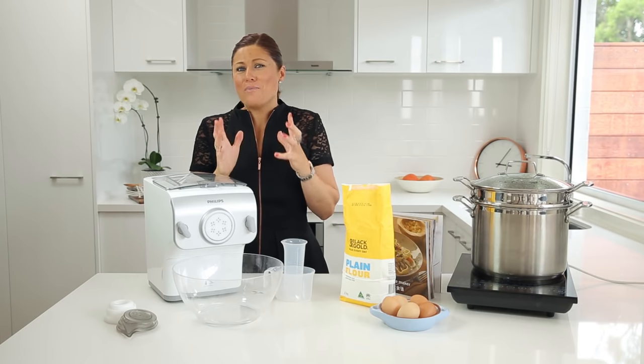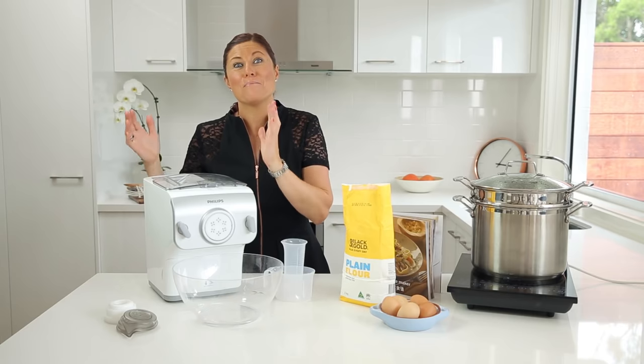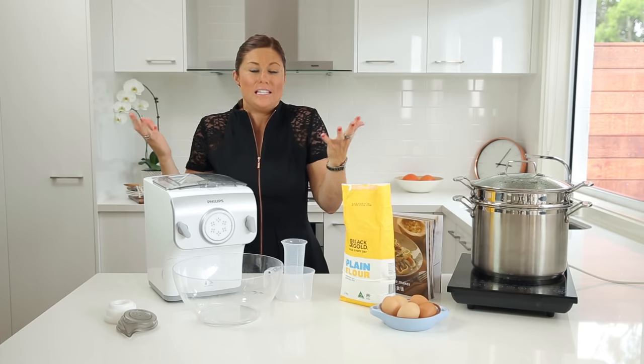Today we're going to be looking at making fresh pasta from scratch with fresh ingredients in the brand new Philips pasta noodle machine with auto weighing function. This is how simple, quick, and easy it is to do.